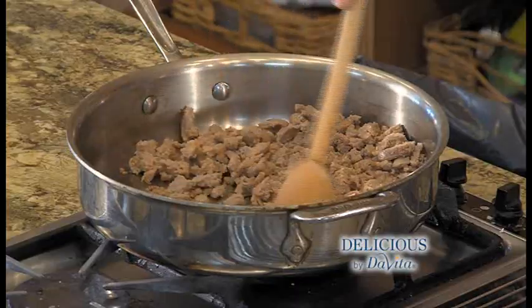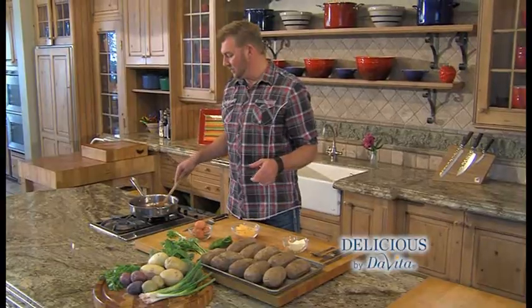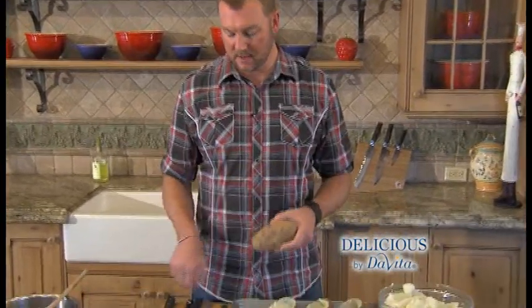I'm going to get started with browning a little turkey sausage here for one of the ingredients. The only two ingredients in this recipe we're going to cook are turkey sausage and potatoes in the oven. The potatoes are baked out of the oven and cooled with a touch, so we're going to start scooping them out and make these boats.